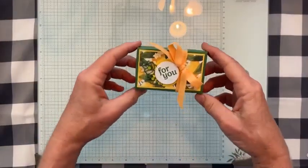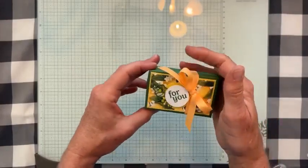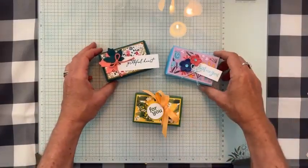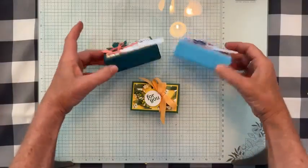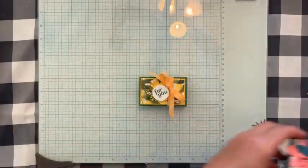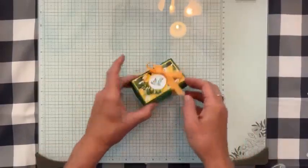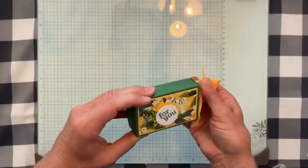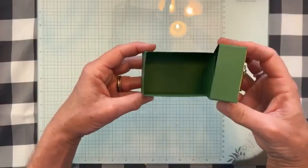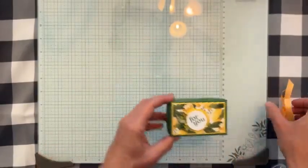Here is our next little treat box — this is my other absolutely favorite. My friend Melissa Roberts made a version of this, and I've made it a number of times over the years. You can see every single one of them looks different based on the colors and the motif you're using. This one — you could slide that label off and then this just opens up. It's just a little box — you could put some Ghirardelli chocolates, some York peppermint patties, whatever you like inside.